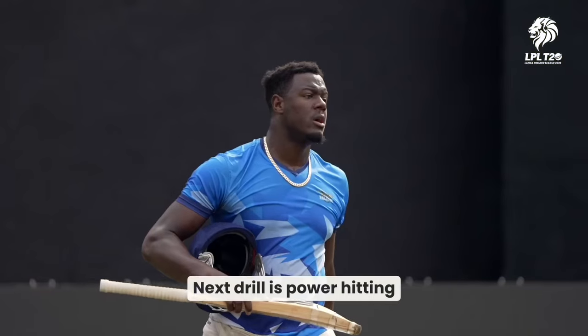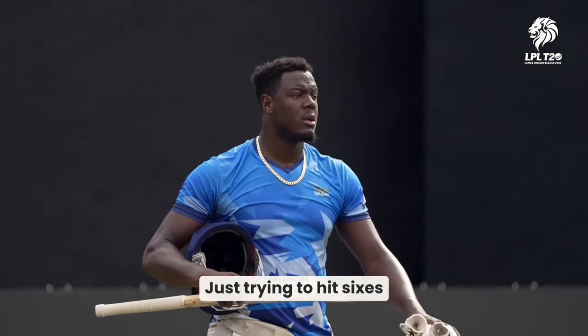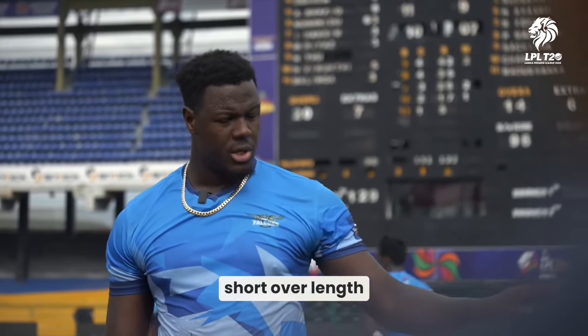Next drill is power hitting — just trying to hit sixes, whether it be full length, short of a length, straight or wide.